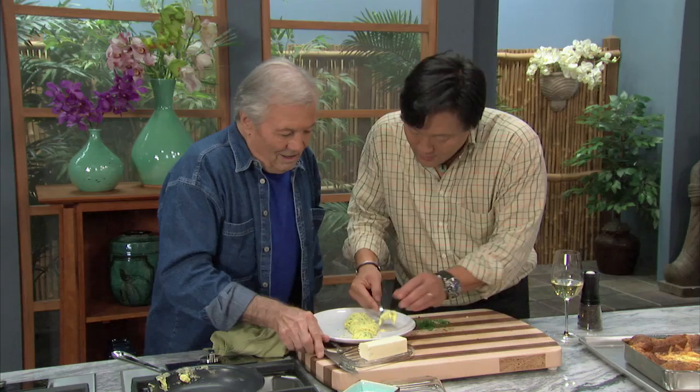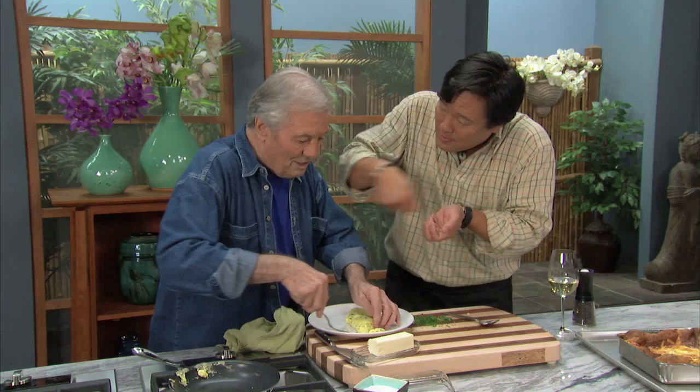Let's try this. That's so creamy. And that comes from the agitation. Oh my God, Jacques, you're the master. You're watching Ming Tsai with Jacques Pépin — the best there is. As always, peace and good eating.